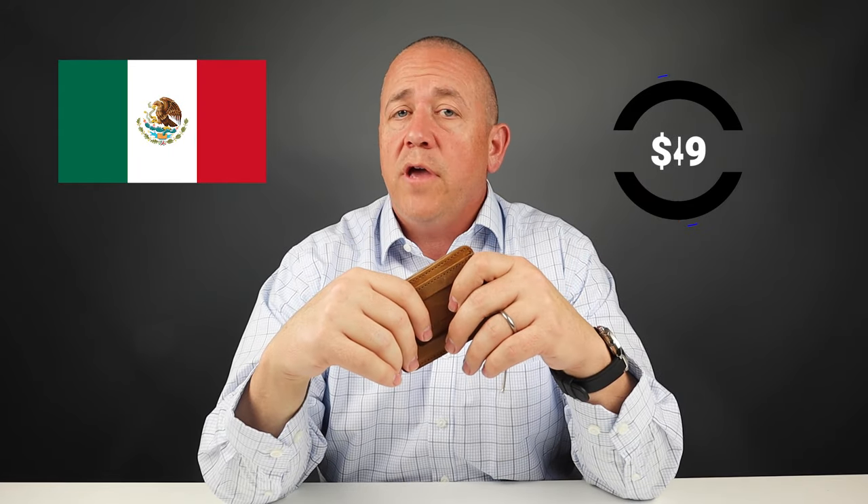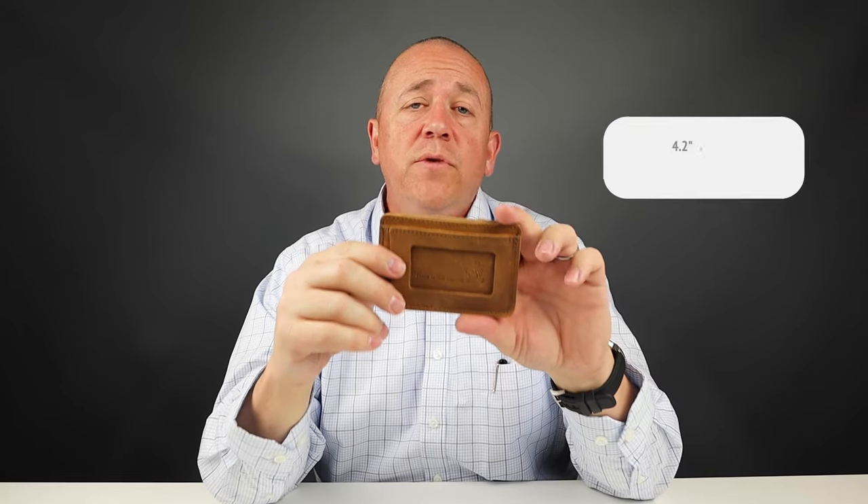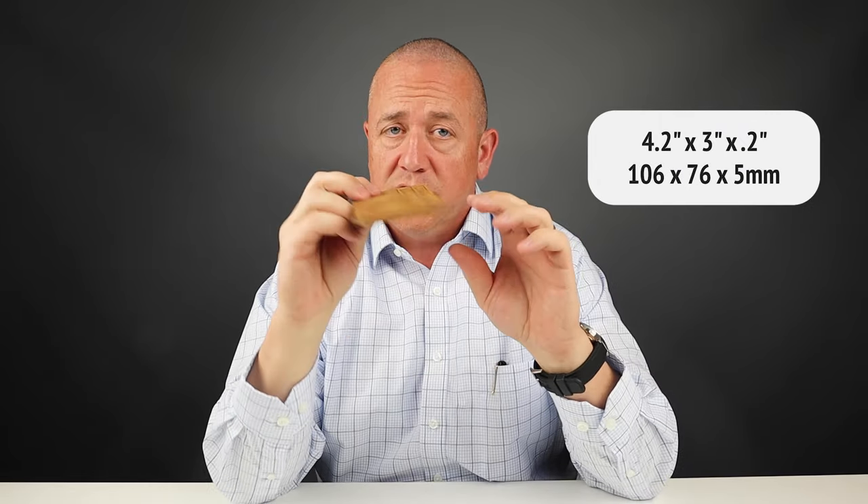The price is $49, and it's made in Mexico. The company is located in Fort Worth, the great state of Texas. Even though a break-in period is necessary, you will end up with a fantastic patina on this, and it measures 4.2 inches by 3 inches by 0.2 inches thin.